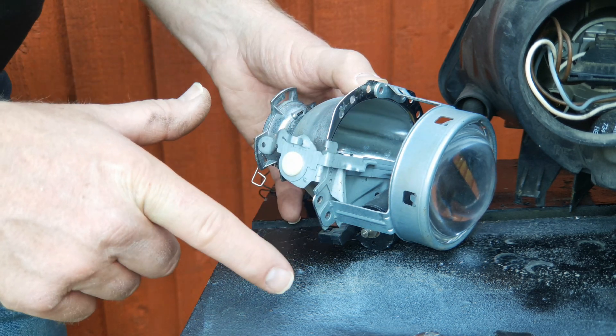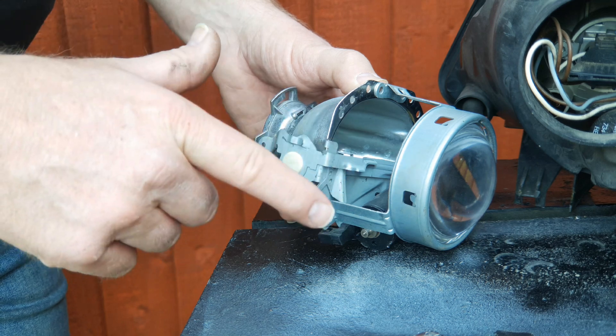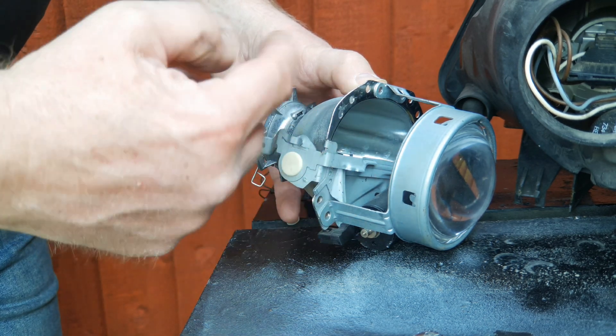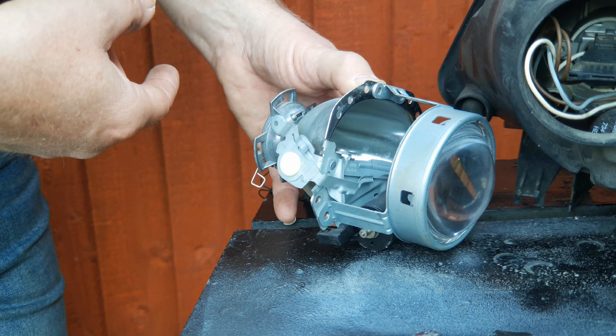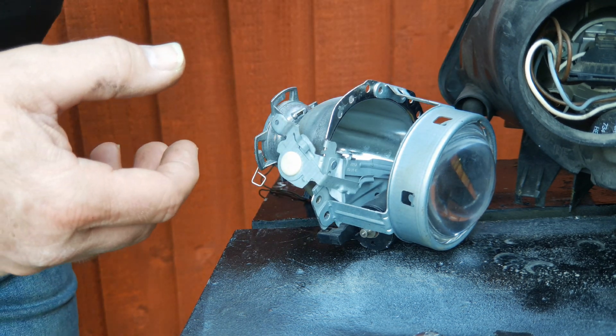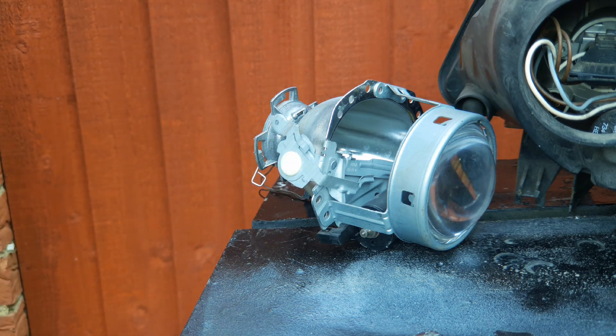In most countries in the world it is perfectly legal to drive with a flat beam pattern. If you go home and forget to put the lever back up it won't matter, and you shouldn't fail your MOT or inspection depending on what you have in your country.